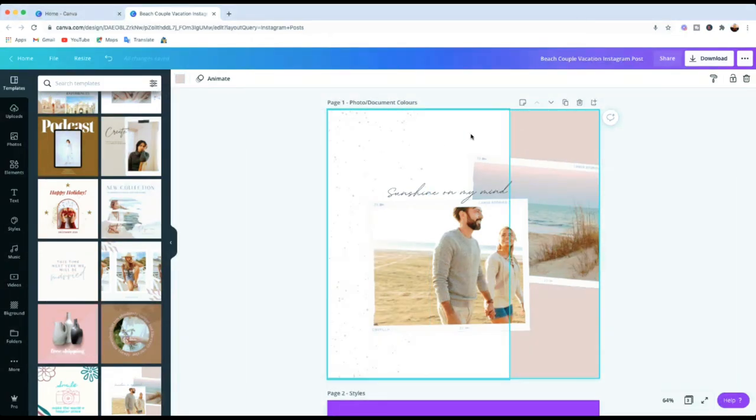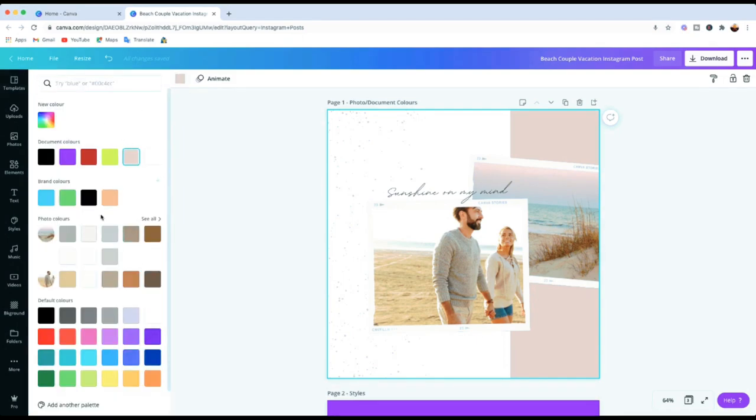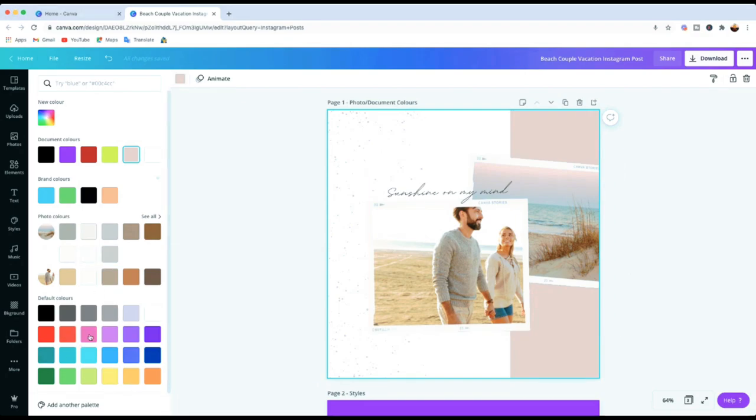If you want to know the rest of the colors, you can click on that and it will bring up a color palette on the left side. If you scroll down, you'll see the photo colors — all these colors have been picked up from the photos in the template. You can see the main picture has all these colors extracted from it — the beach photo at the top, and the actual photo below. If you want to use them, you can, or you can use your own colors or brand colors.